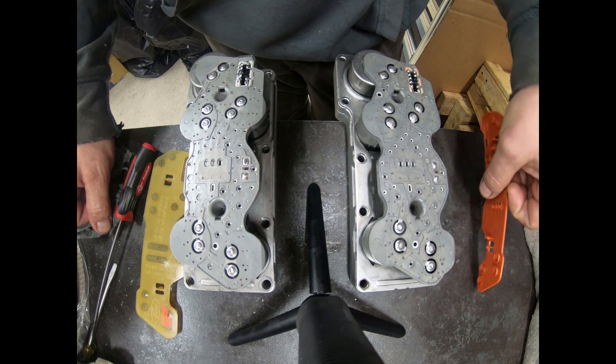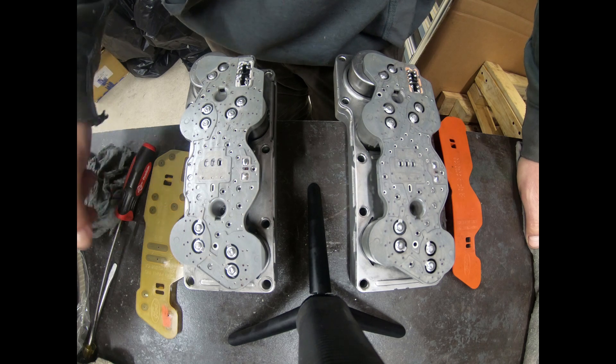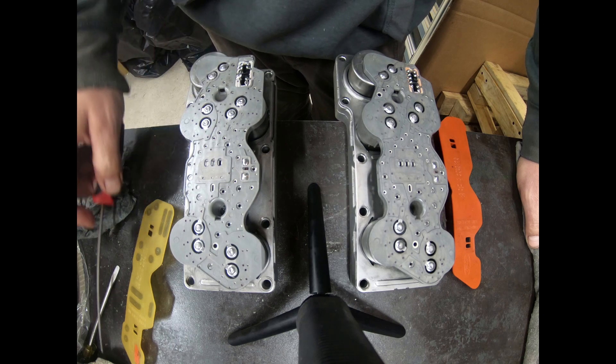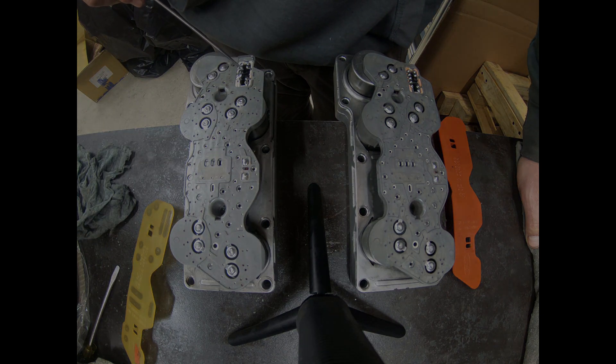So if you're ever cleaning these things or testing them, make sure you pull this plastic cover off and visually inspect these solder joints, because you may find something like this.